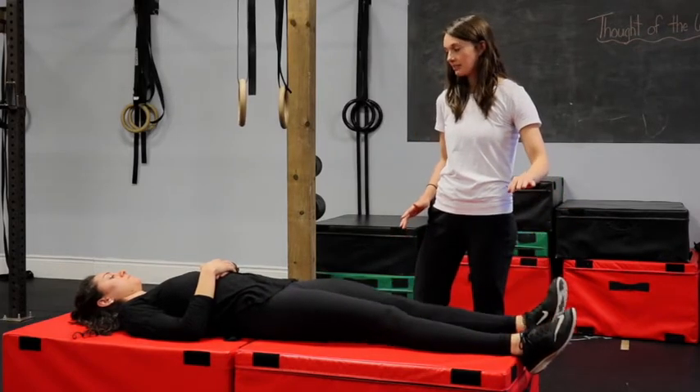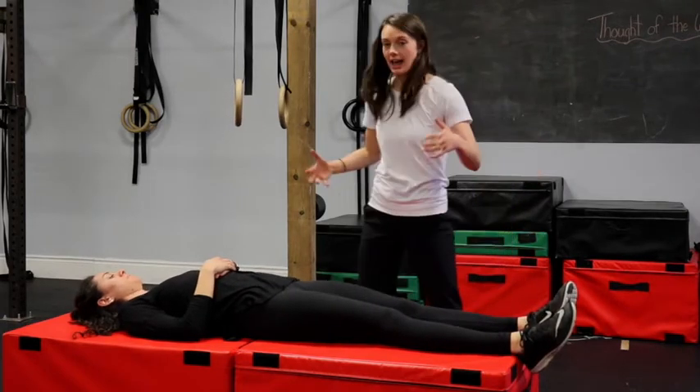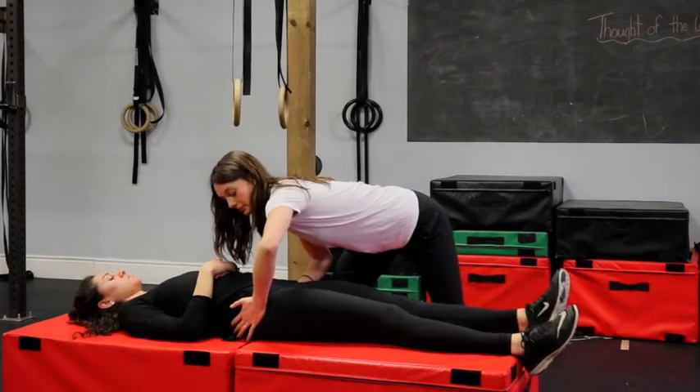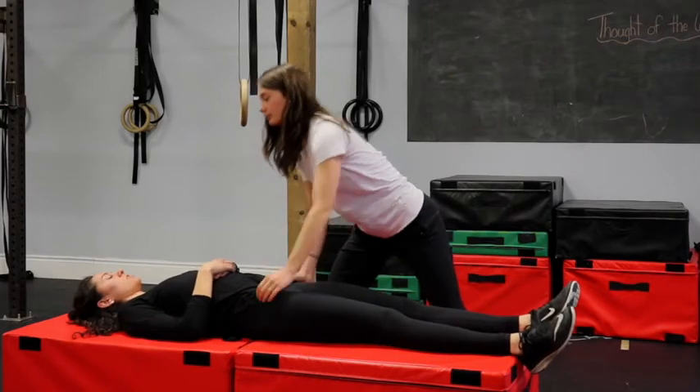How hard was that on a scale of zero to five? A three. So I'm going to add a little extra stability to her system by squeezing around her hips, and she can lift that leg again. How hard is that on a scale of zero to five now? I would say one.